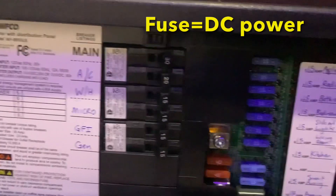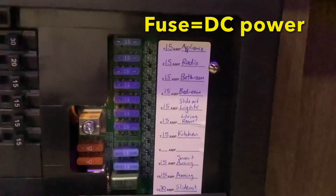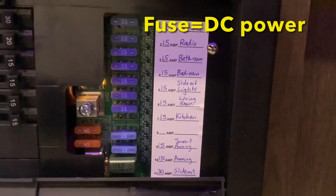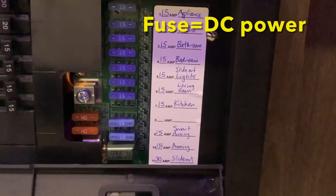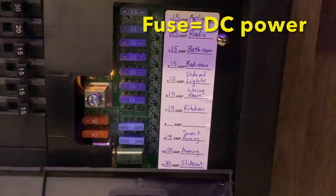Now if you look on the right side, here are your fuses, and anything that's on a fuse is directly powered from the battery — or DC power. Things like your radio, your lights, your slide outs, your awning, and your water pump.